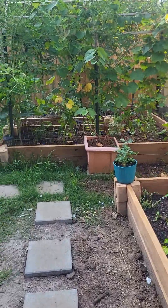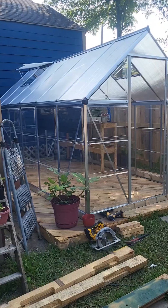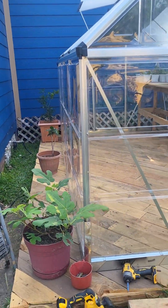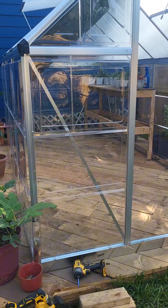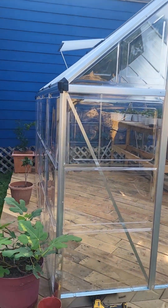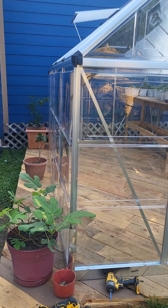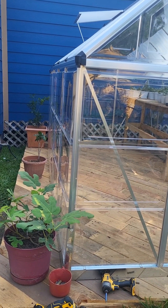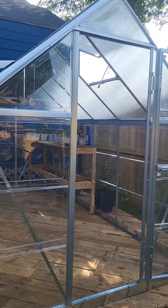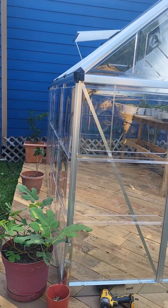Good morning guys, quick little update — look what I got, my greenhouse is here and built! It took me like four days to do this because I was going back and forth from remodeling our apartment that's behind our house. I did get help from my mom — thanks to my mom I was able to do this, she helped me build it, took us four days.